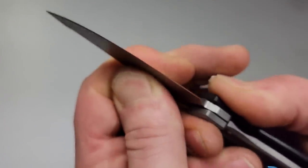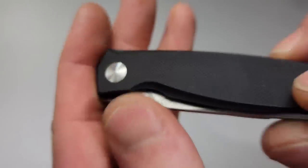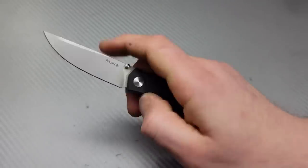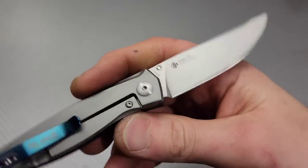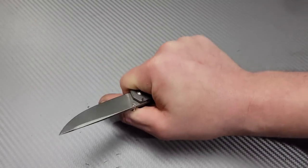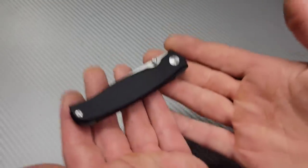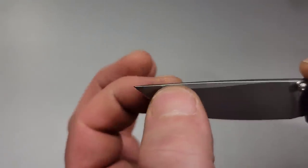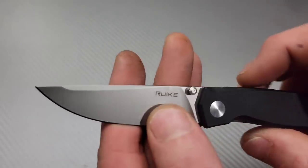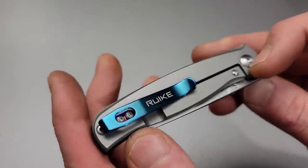Lockup is very solid. The thumb studs are very unique on this one — they're only on one side, so it's going to be thumb deployment only. The grip is about a four-finger grip; it is a smaller knife, so this is going to be more of a discreet carry, very lightweight, but nice geometry. You see the swedge right here that reinforces the tip strength, so you're going to have a nice strong tip and 154CM blade steel.